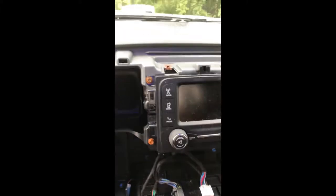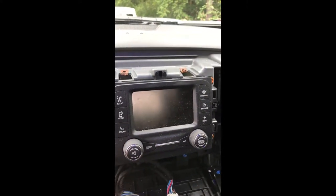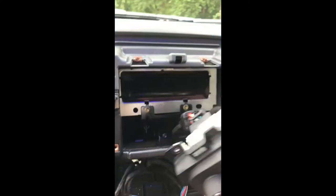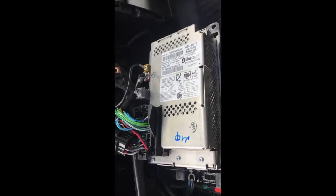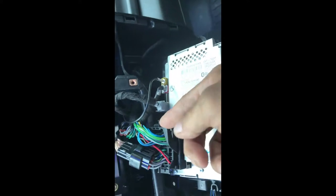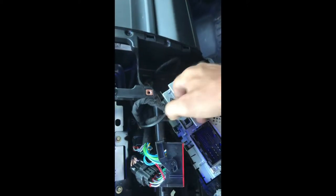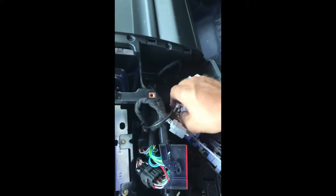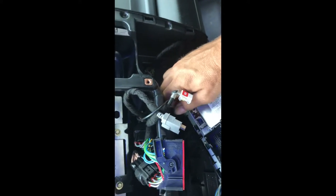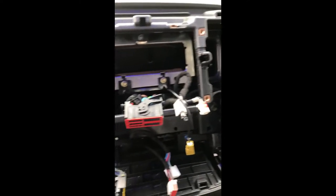You'll need to reach behind here and unclip all of your wiring harnesses — they all have little tabs on them. Once you get all those out, it will come right out. Then take out these four seven-millimeter bolts and you'll be able to disconnect the wiring harness from the back of the old radio. On the back of the radio there's a clip — push the tab in, pull up the lever, and it'll pop right out.